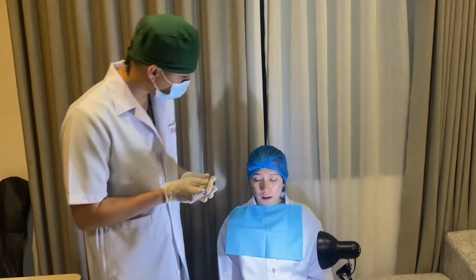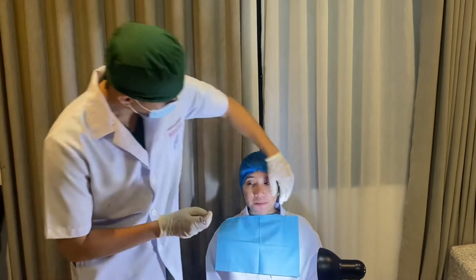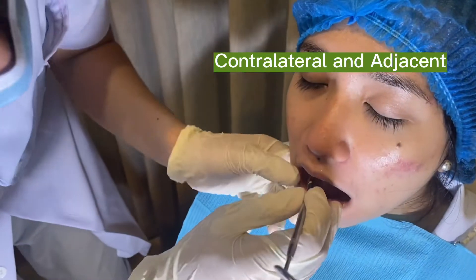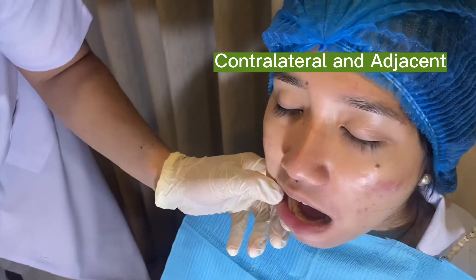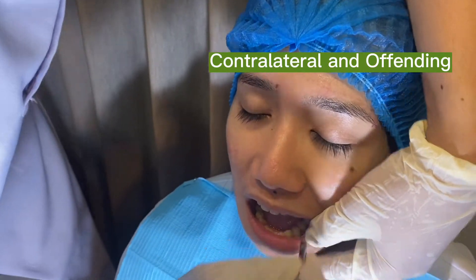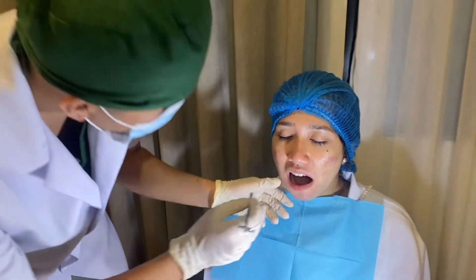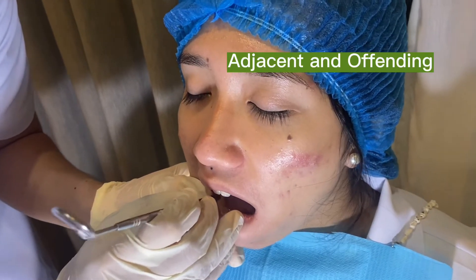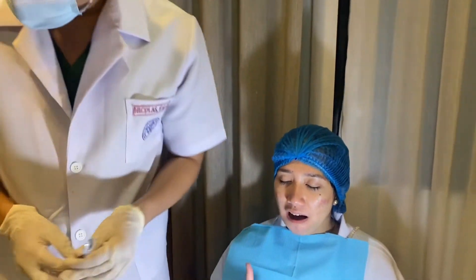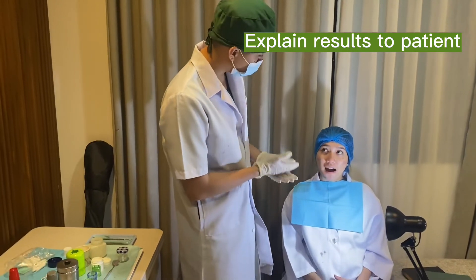Ma'am, just tell me if you feel any difference. I will be pertaining to numbers — this is 1 and this is 2 — and I will ask you if you know the difference. This is 1, this is 2. Is there any difference? Any pain? So your surrounding structures around the teeth look normal, and it feels normal — those are normal responses.